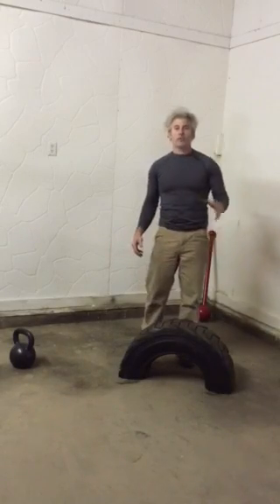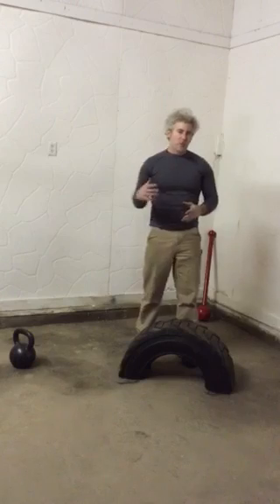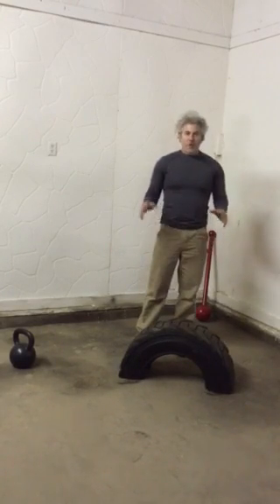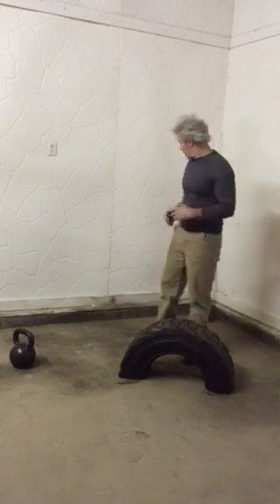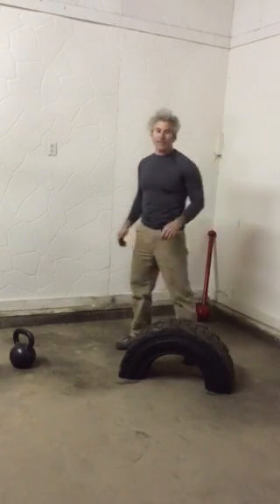Hey guys, Ryan J. Pitts from StrongerGrip.com here — your place for loadable sledgehammers, clubs, maces, and all kinds of fantastic grip gear. I'm going to show you a few fun things to do with your half tire using a kettlebell and a mace. Check it out.